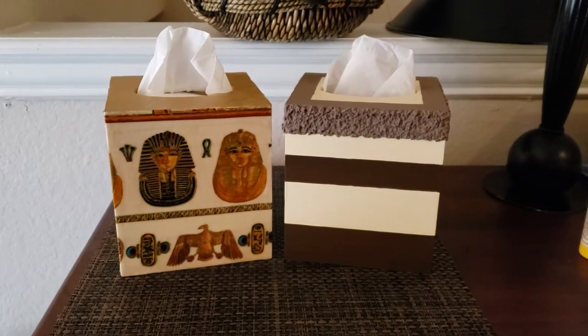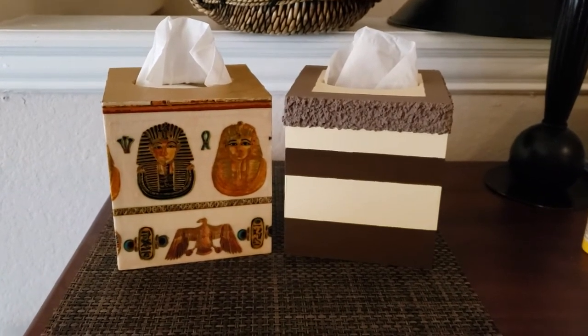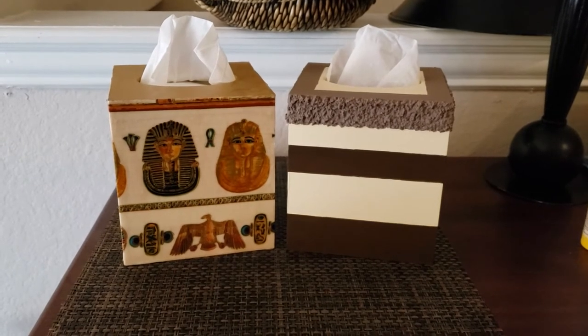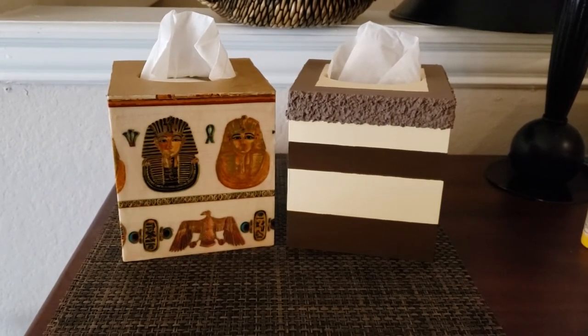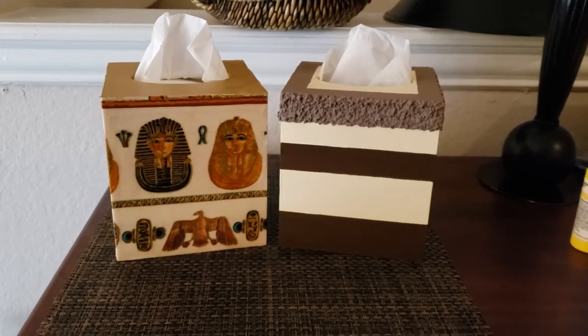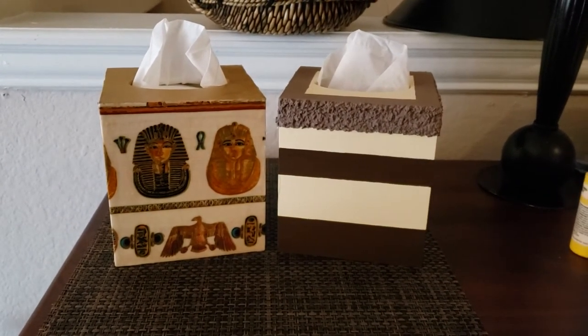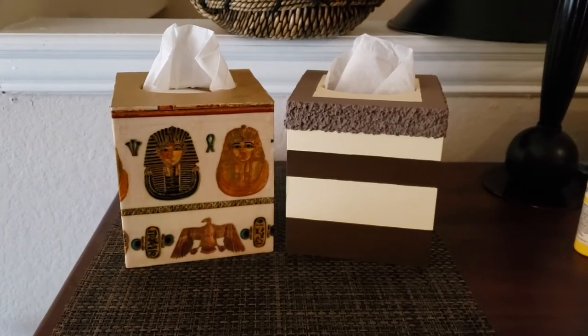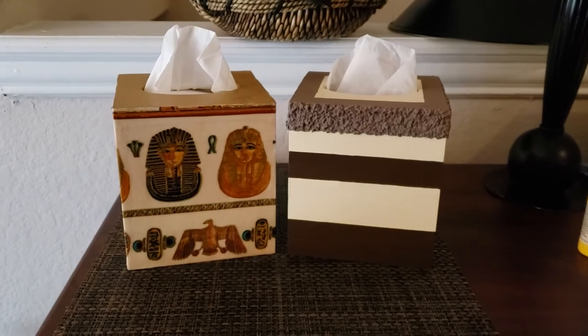The Egyptian one came out okay, but I'm going to have to practice that because it was kind of hard getting it lined up, making those turns, and trimming the top. So that's something I'm going to have to practice. But for the first time out, they came out pretty cool. So now we're going to go get back with the girls and let's see how they finish up their jewelry boxes.